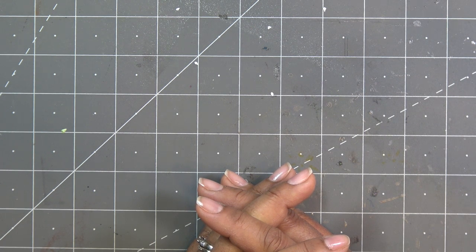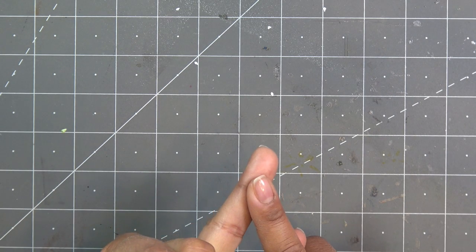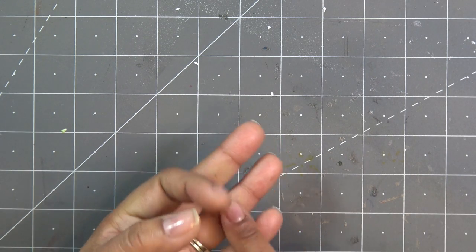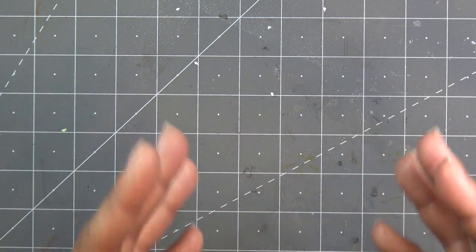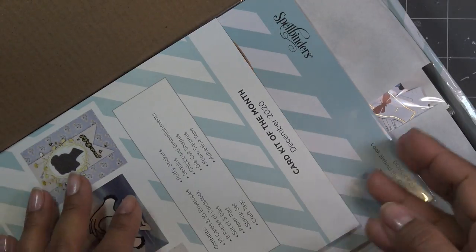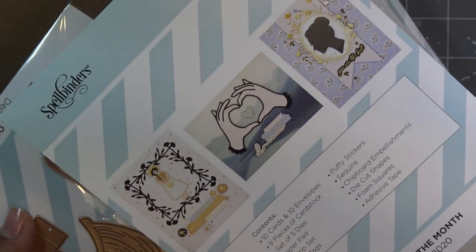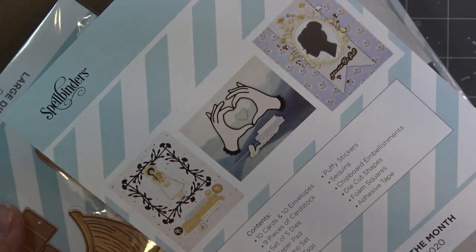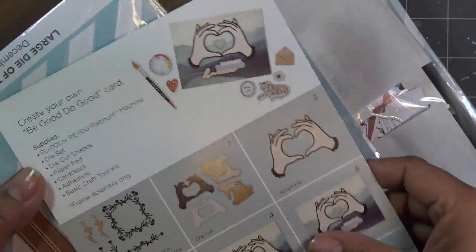At the very beginning of the month I did the small and large die at the same time, and then we had the heart hands kit. Let me grab that to show you quickly. I have the boxes the samples are in here — the heart hands kit. So if you were interested in that, today is the last day to sign up. Just click one of the links and you can sign up.